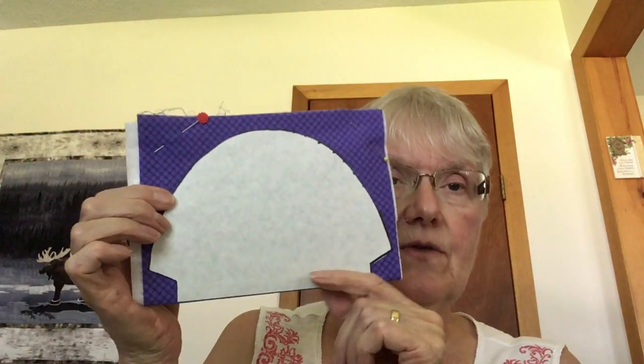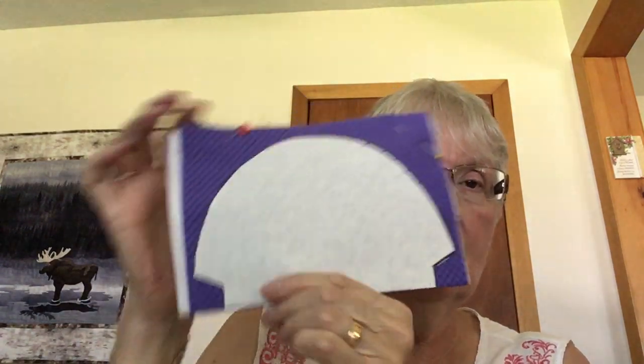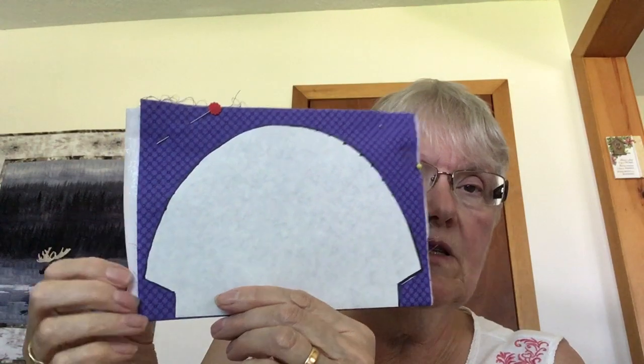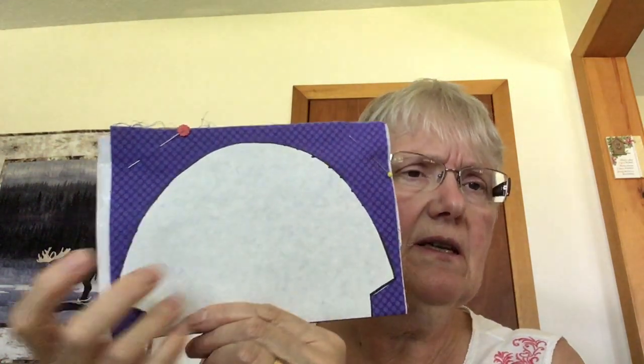Then you're going to cut out the template from the pattern. I do the template on freezer paper and then I can fold my 9 by 12 piece in half. This is the fold line and you just fuse on your freezer paper, then cut it out, and the freezer paper will just come off. It's very easy to do it that way.